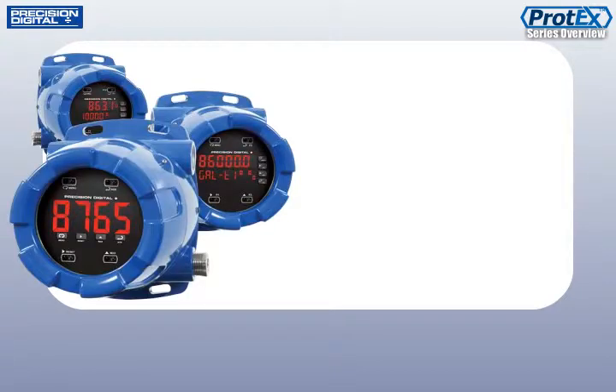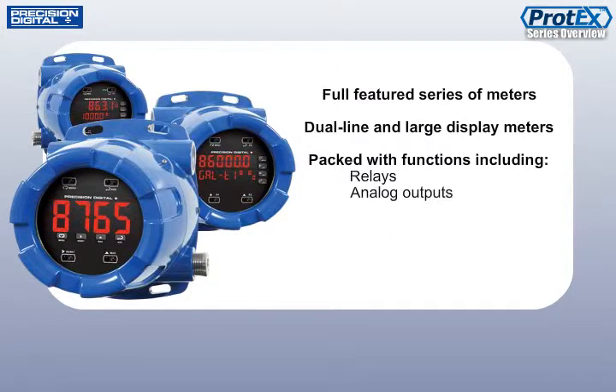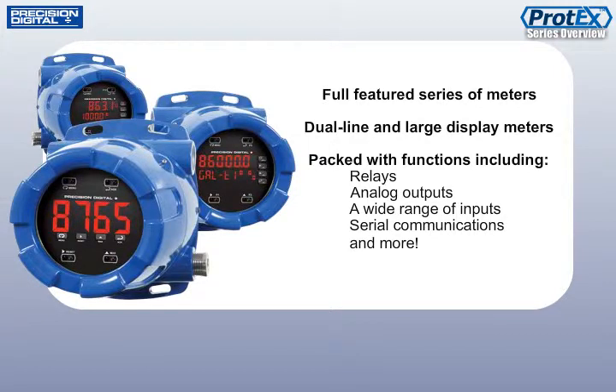The Protex Max is a full-featured series of meters, including dual-line and large display meters, packed with functions including relays, analog outputs, a wide range of inputs, serial communications, and more. It's your choice when you need a meter that has all the features you're used to in safe area applications, but all the approvals you need for your hazardous areas.